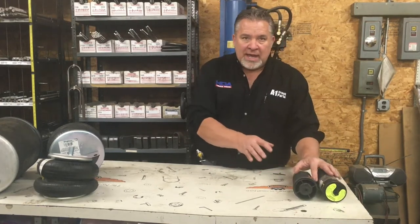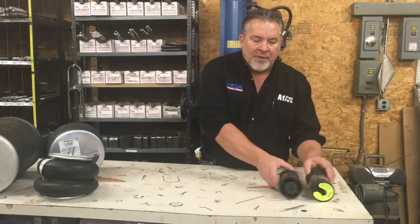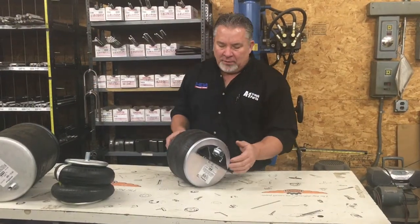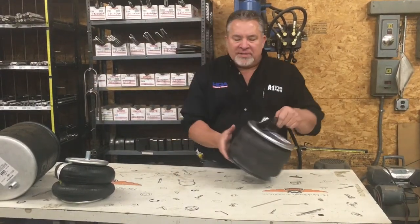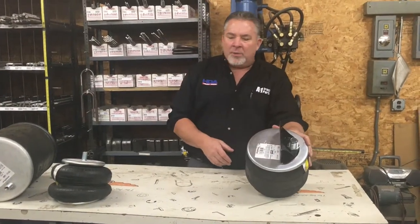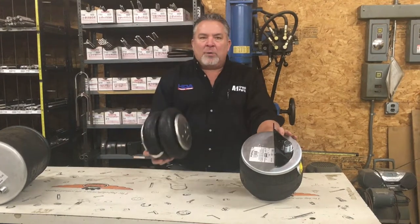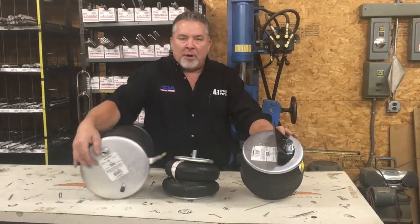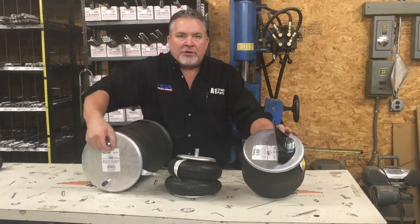There's a lot to it — there's not really one that does all. I grabbed a couple other airbags here we're going to talk about, and like I said there are various shapes and sizes. I brought one here that's pretty common on an eight-bag air ride Kenworth. I have a real popular one for a lift axle, and then a real popular one for a trailer ride or a truck ride back.